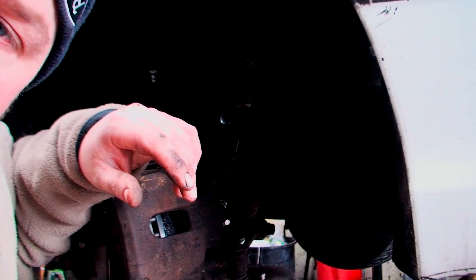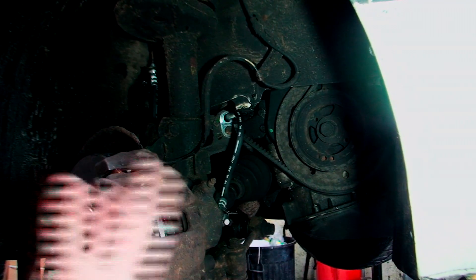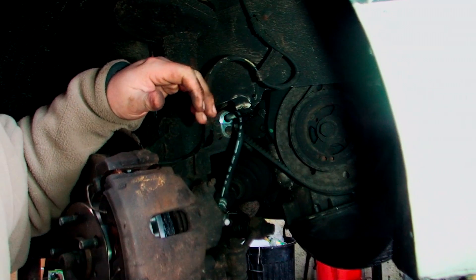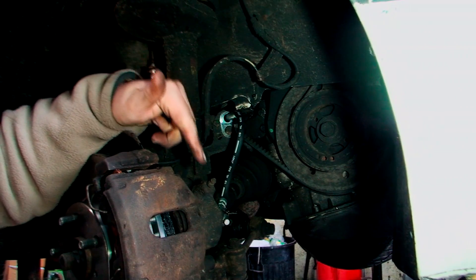I'm going to show you how to bleed brakes when you're with a friend. We've just put a new brake line on, so if you put a new brake line, new caliper, or something like that, this is why you need to bleed your brakes.